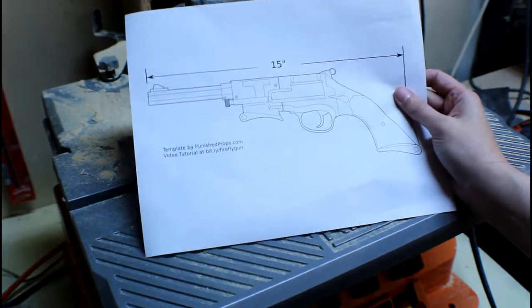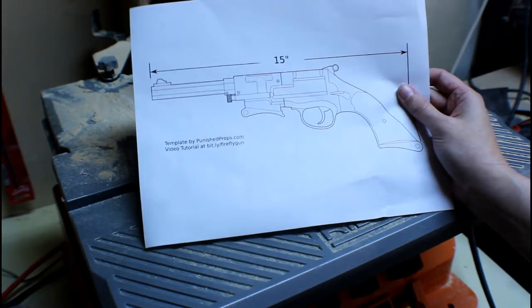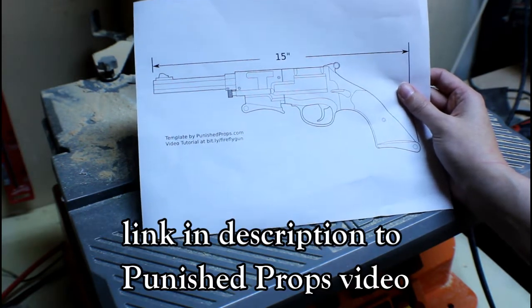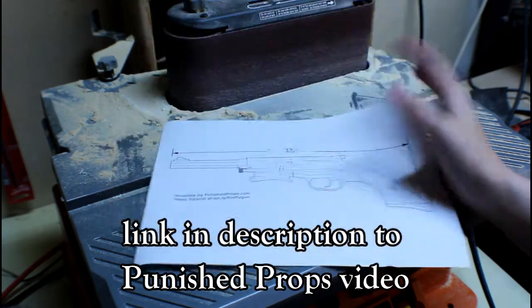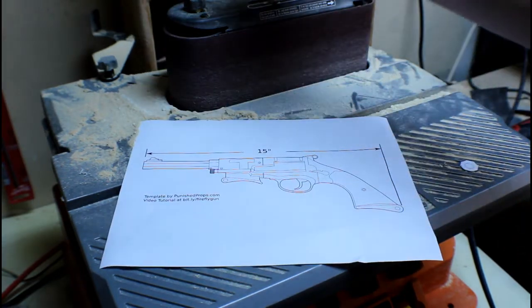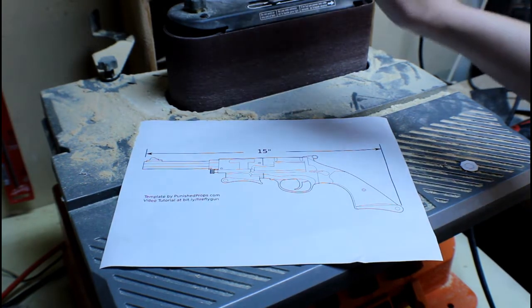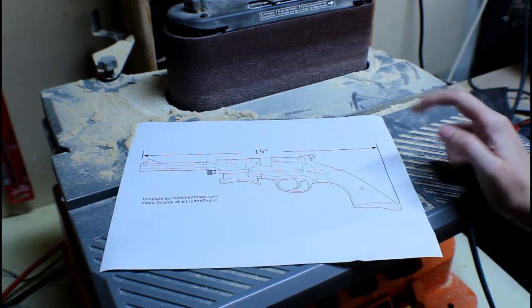In this video I'm going to be making Malcolm Reynolds' gun from the show Firefly. I really love that show, and when Punished Props came out with the free template of the gun, I put it on my project list. When I was gifted this sander by someone very special to me, I knew that it was the best time to make it, because I was going to use it a lot in this build.